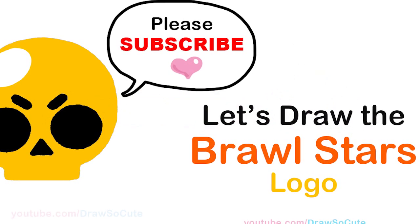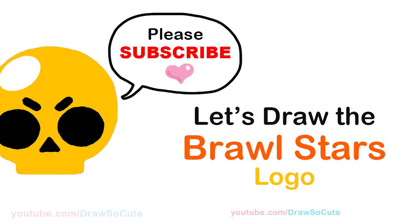Hi Dressa Cuties, Wayne here. Today we're going to draw the Brawl Stars logo. So let's get started.